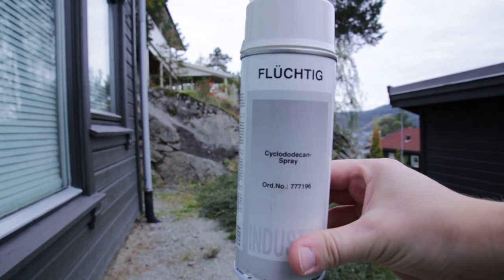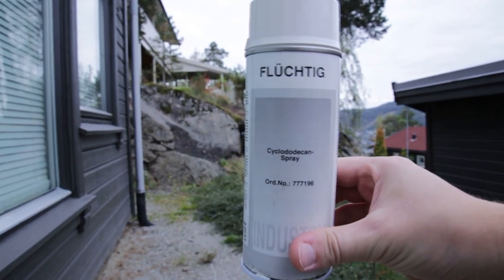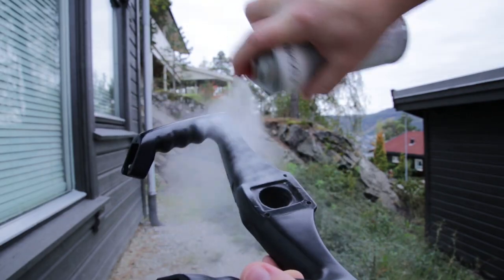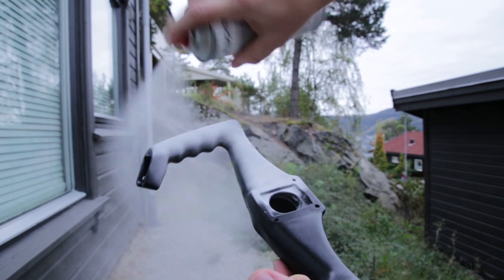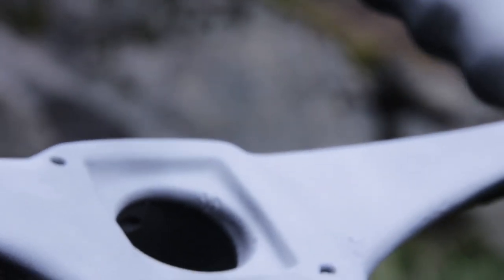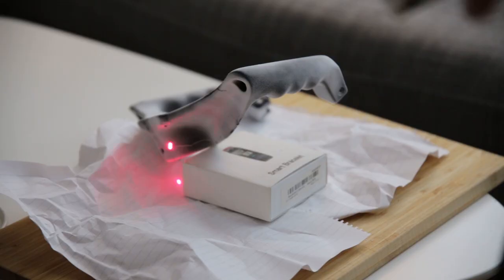This is the spray I'm using — it's from Fluchtig, called an occlusion spray or something like that. Anyways, it works like this: you just spray it over and it leaves a really thin matte finish, almost like some sort of powder. Works great. You just spray the whole object and that makes a great surface to scan.